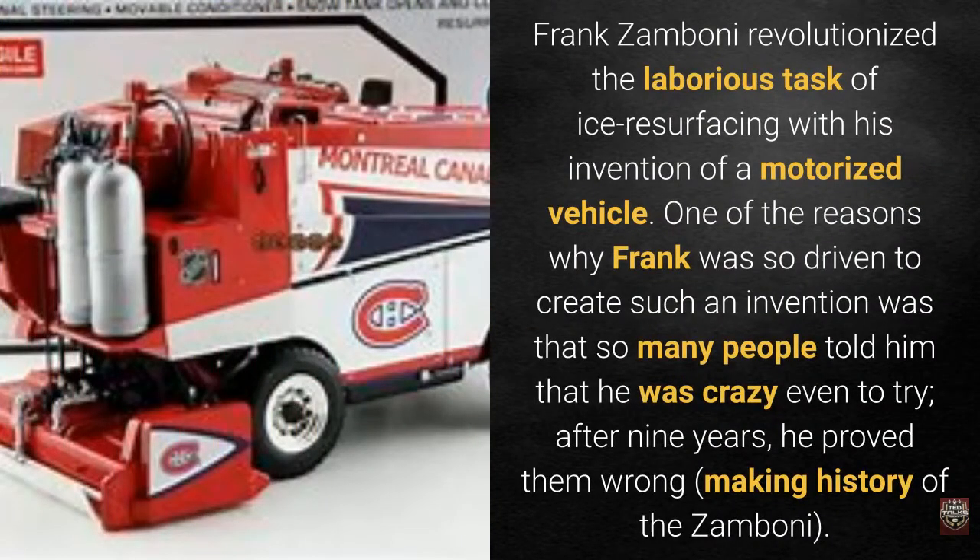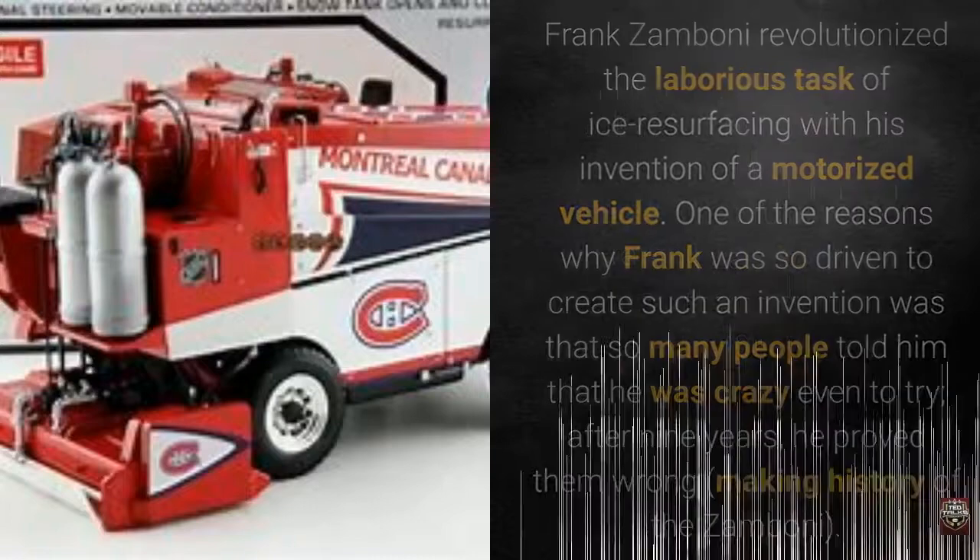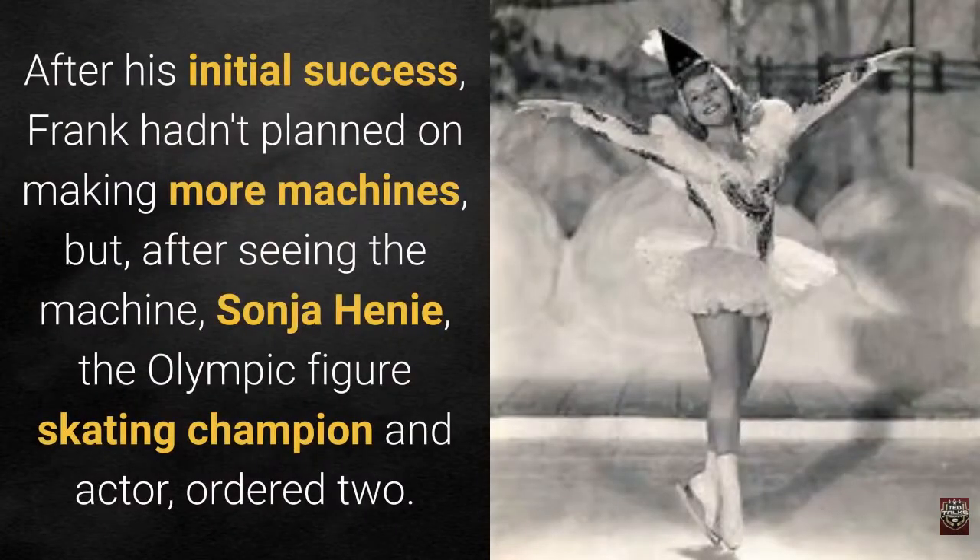Frank Zamboni revolutionized the laborious task of ice resurfacing with his invention of a motorized vehicle. One of the reasons Frank was so driven to create such an invention was that so many people told him he was crazy even to try. After nine years, he proved them wrong, making history with the Zamboni. After his initial success, Frank hadn't planned on making more machines.